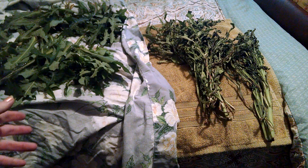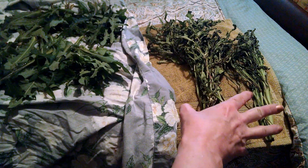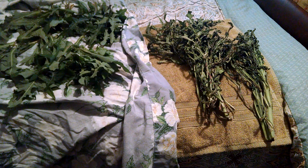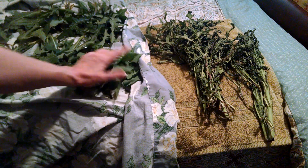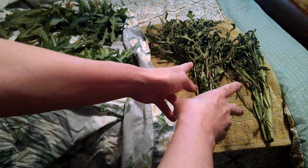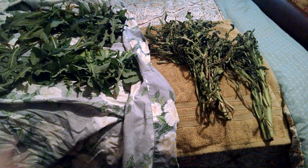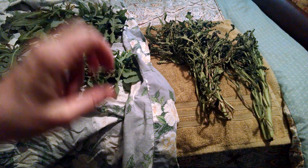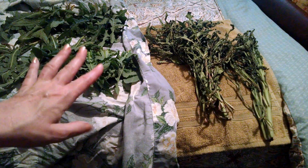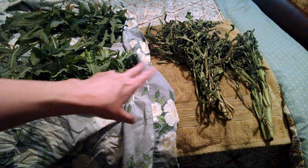I prefer paper bag drying when I only have a few plants or a few leaves to dry. When I have something like this in bulk, I need to be able to spread it out so there's no mold, so it gets fully dry and all the water gets dried off. When I move the dried ones out I'll spread the sheet out further and spread these out so they can get real good and dry.